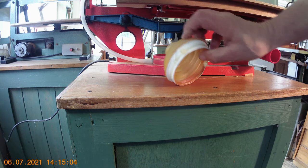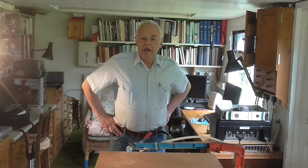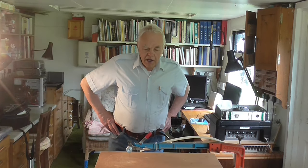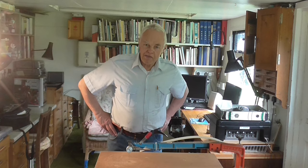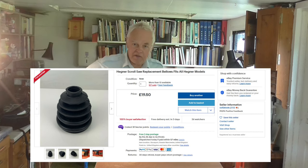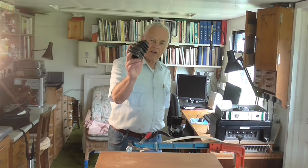I didn't fancy paying 30-odd pounds. Fortunately, I'm in a web forum called UK Workshop — I've mentioned it before in some of my other videos — and a nice gentleman in there called Colin recommended that you can get a bellows on eBay which does the same job and is possibly better. Thanks to Colin, I actually ordered one and it arrived today. This is the bellows I've got off eBay.